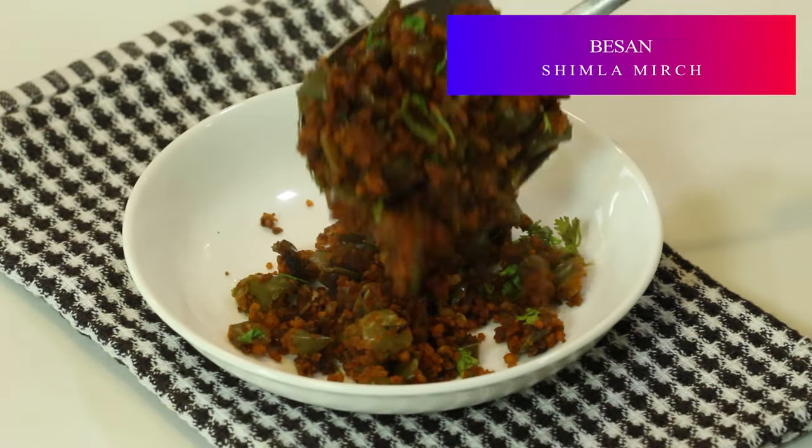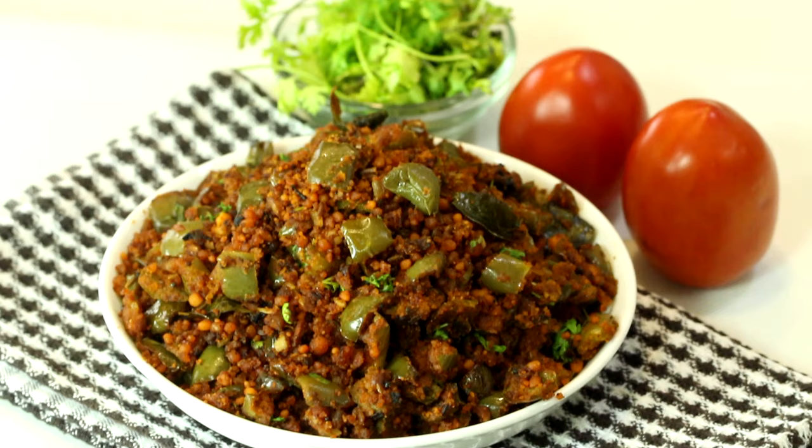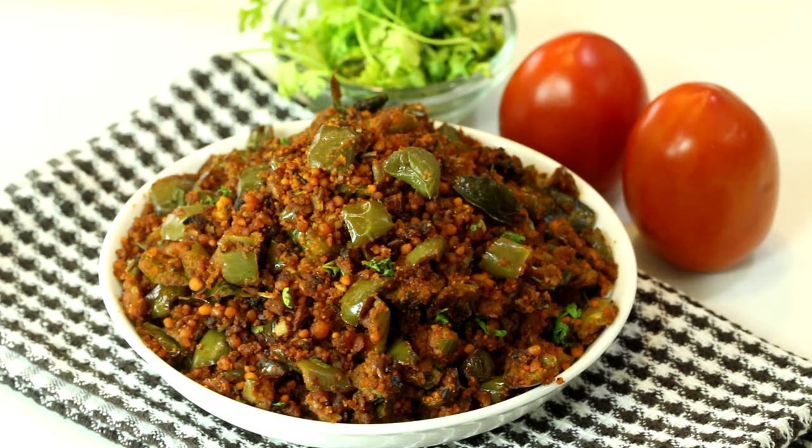Shimla Mirch ki sabzi hai ye, typical Maharashtrian ghar mein jaise banate hai, vaise hai. Isme hai dher saara besan use kiya hai, toh besan se kya hota hai na — iska taste bahut zabardast aata hai, ekdum chatpati, tasty ye dish ban jati hai. Aur bas as a side dish ya phir tiffin ke liye bhi ye zabardast dish hai.